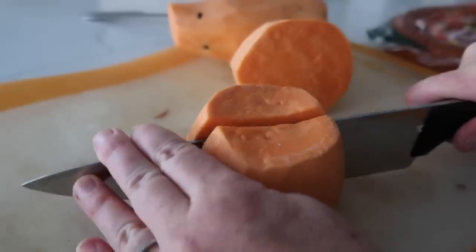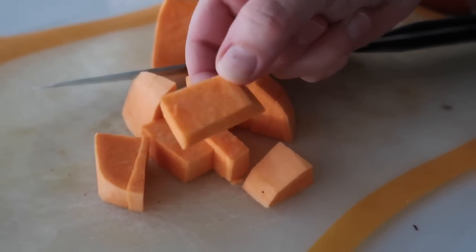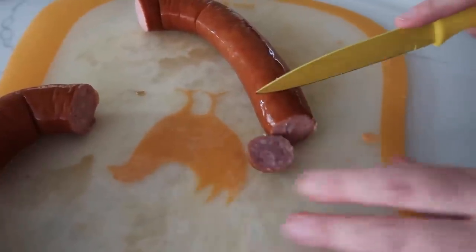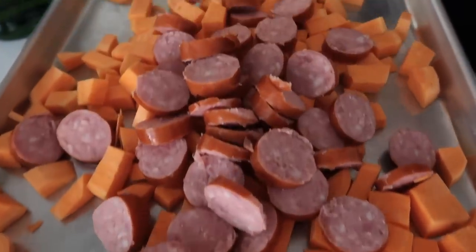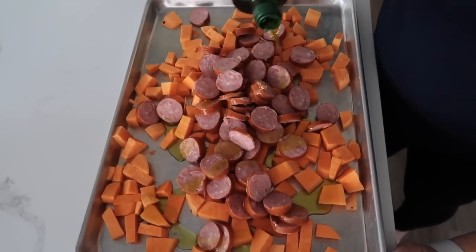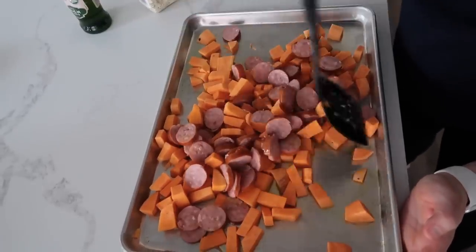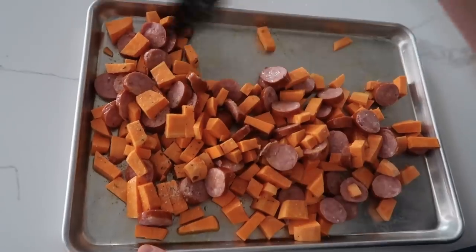First, peel the sweet potatoes — a peeler does this great, I just recently found out. Cut them into bite-sized pieces: the smaller they are, the faster they will cook. Dump the sweet potatoes onto the sheet pan, then cut up the sausage — cut it in half and slice into small pieces because you don't want a huge sausage bite with your sweet potatoes. Put the sausage in with the sweet potatoes and add a little bit of olive oil — vegetable oil works too. Mix it all together so everything is coated with oil, then add garlic salt — you can also do salt and pepper.